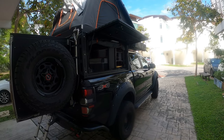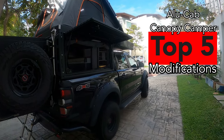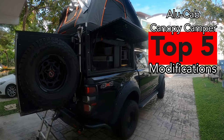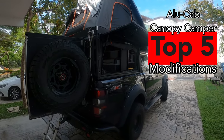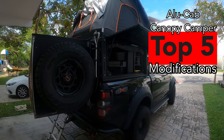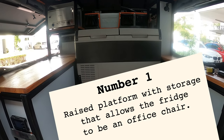There are still some things to do to this expedition build — we've got to add the winch and the lights, and there are some little tweaks to do to the inside of the cab as well. But today I'm going to be looking at my top five modifications that I've made so far to this alucab canopy.